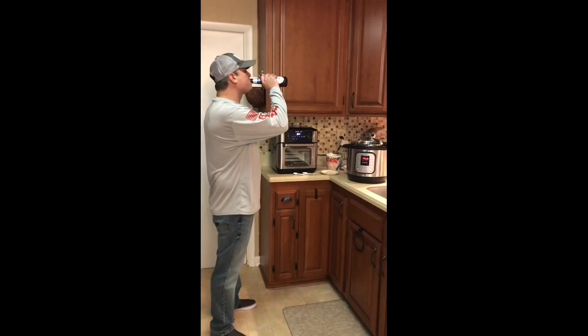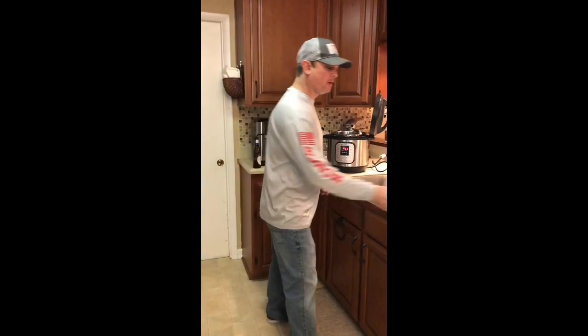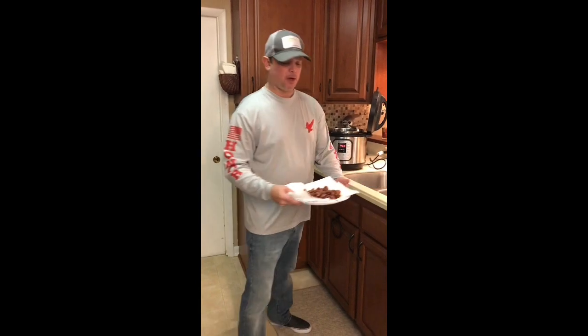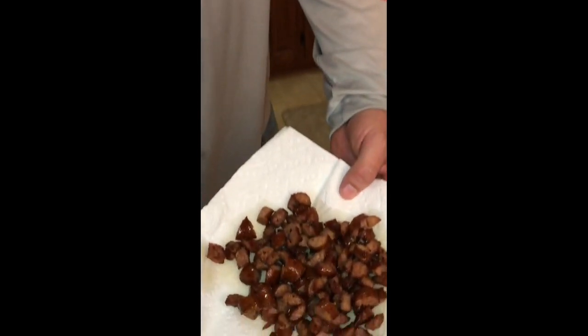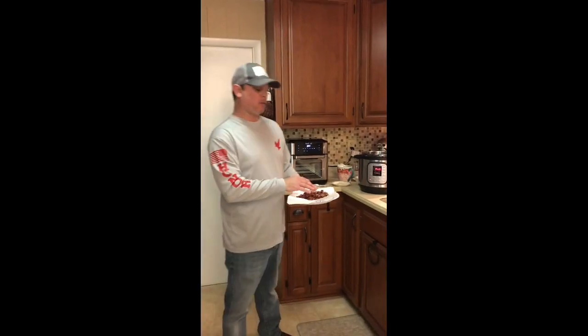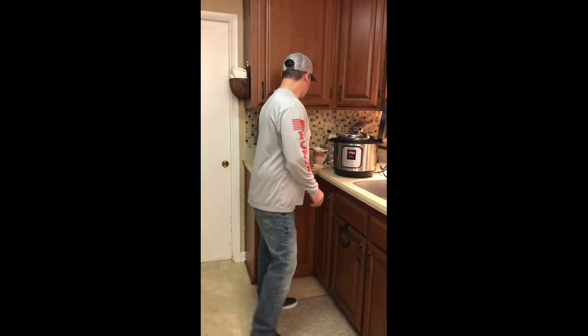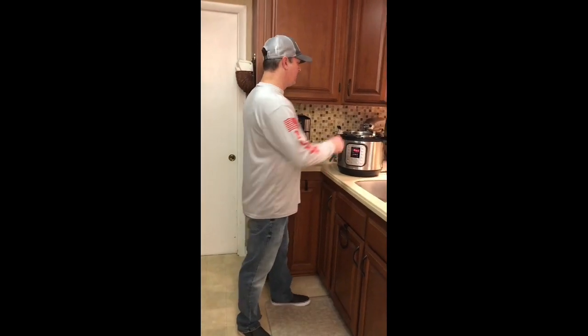First I set it to sauté and I browned a pound of smoked sausage — that's looking real good. I took them out because I don't want to pressure cook the sausage, I want it to stay just like this. So I took those out but left the grease in there; the sauté function is still on.